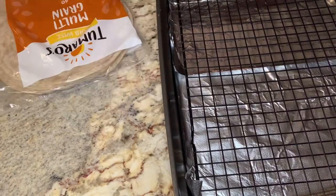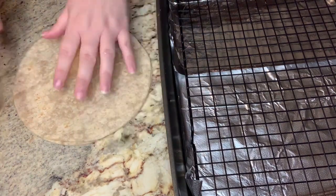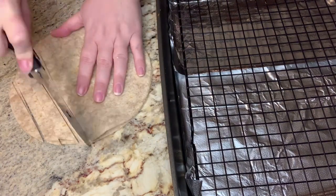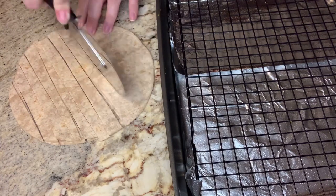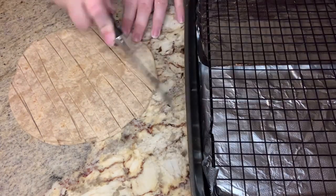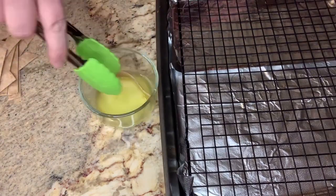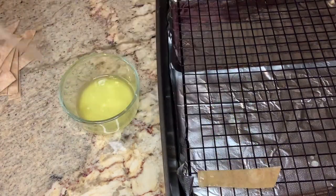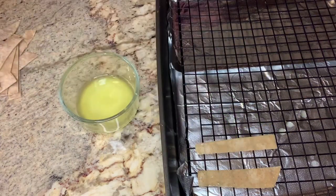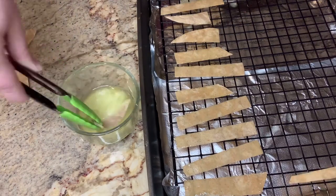Meanwhile I'm going to make some tortilla strips for the top of my soup. I took two low carb tortillas and used my pizza cutter to slice these into pretty thin strips. I melted two tablespoons of butter, coated each strip in the butter, then put them on a baking sheet with a rack on it so they would get crisp on both sides. I put these in the oven at 350 for about 10 minutes, or until they were brown.